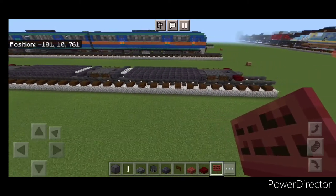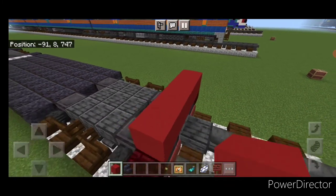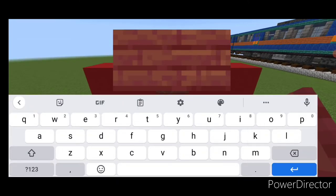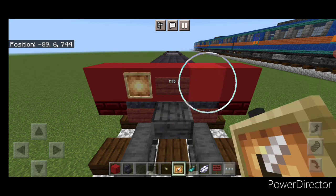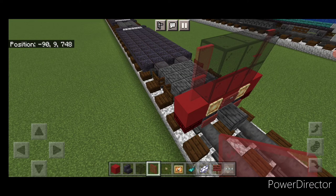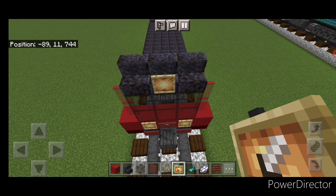We can start working on the ends of the train. Across this end, do five red concrete. On the front middle, put a mangrove sign with MTS in all capital letters, hit it with white dye and a glow ink sack, then put a glow item frame on either side. On the top middle, do two rows of three black stained glass blocks and two red stained glass panes on either side. Then on the top middle, put three polished blackstone stairs above the windshield and a glow item frame in the middle.